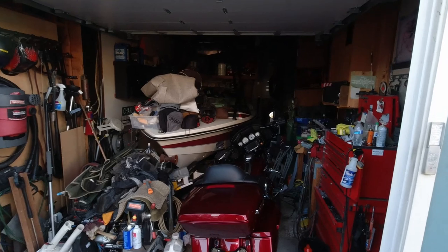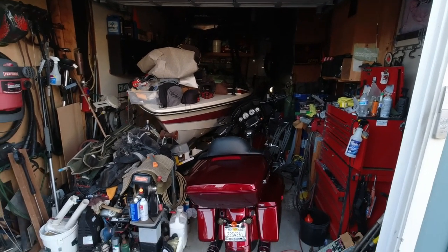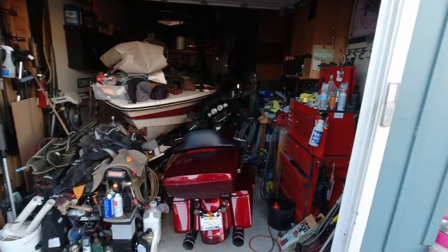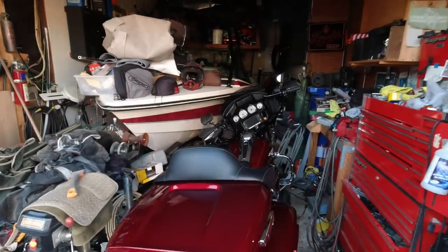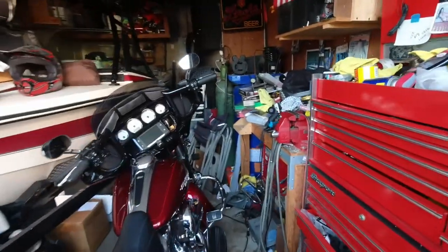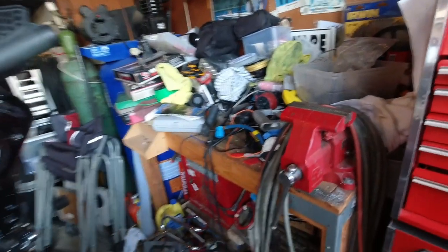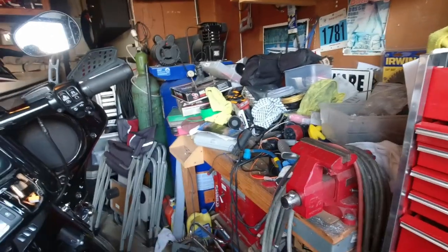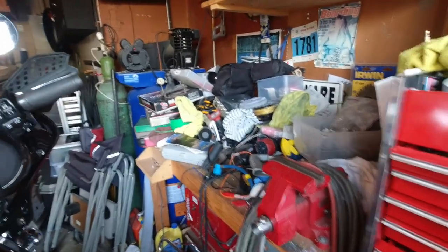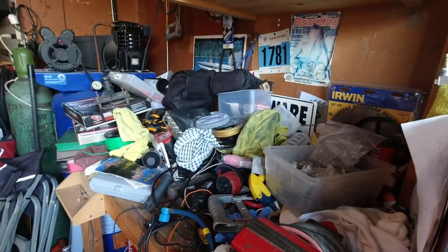So this is my garage. It's usually pretty full — I've got a boat and a motorcycle, and that's pretty much all there is. If you come in here and look at my workbench, it's usually not quite this bad, but not much better. It's just hard to get to. I've got to pull the motorcycle out to get to it, and I just don't really use it that much.